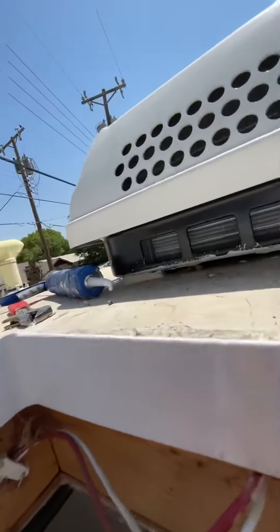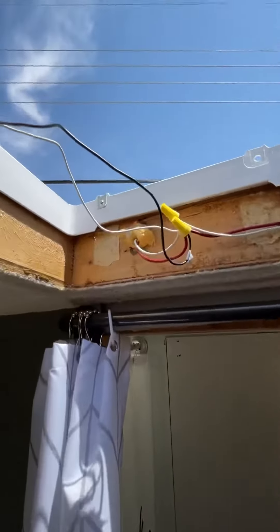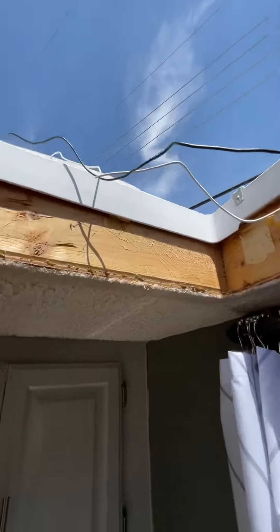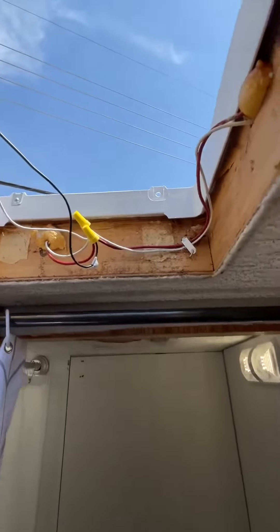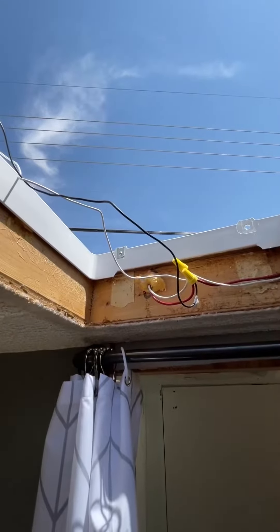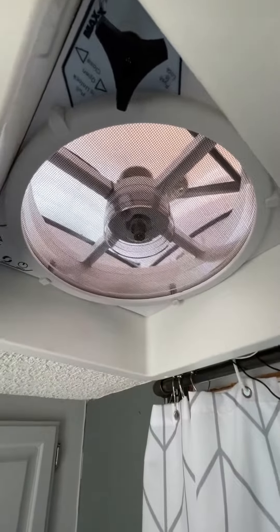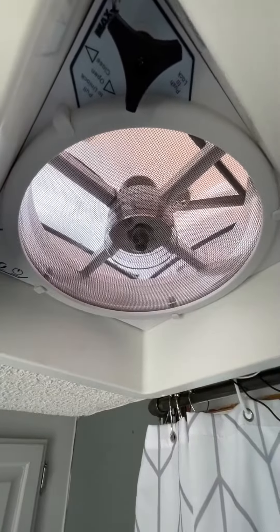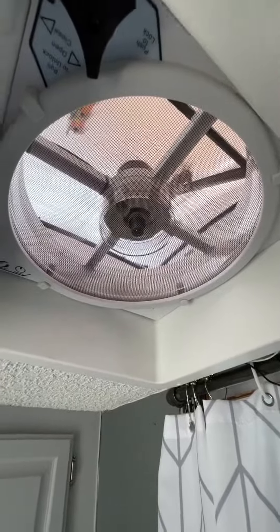Got the exterior flange in — you can kind of see that through the top. Got it all sealed up and the electrical connected; it's getting power, so that's a good thing. Now getting ready to set it down in and start working on the interior flange. First one might be done for the day. This MaxAir fan is powered and it feels so good — first one's done!